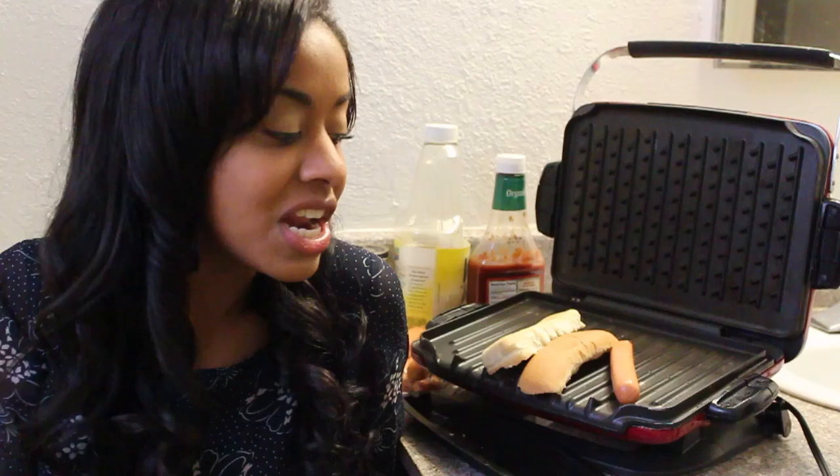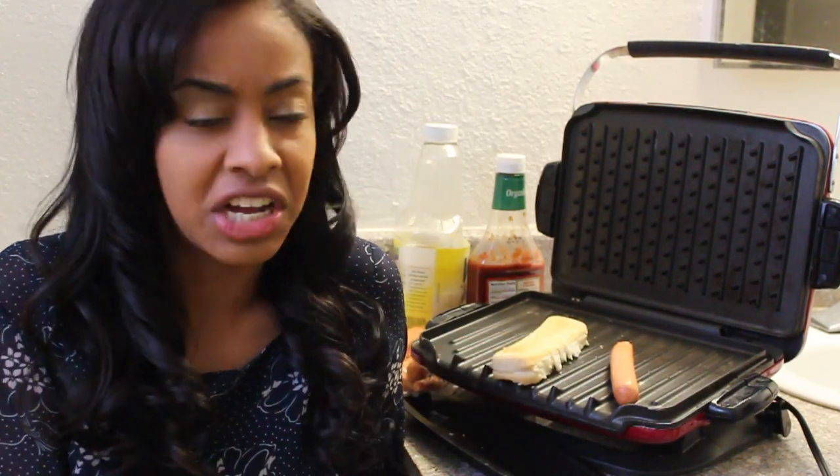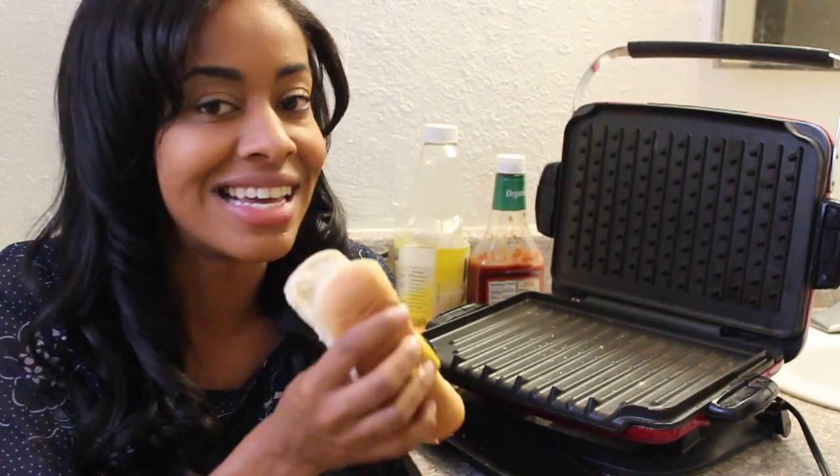Okay, well that looks like it's about done, so next you want to add your fixings. You can add ketchup, mustard, relish — whatever your favorite fixings are. I'm sticking with just plain mustard. And there you have it, one delicious dog — kick back and cooking with ease.